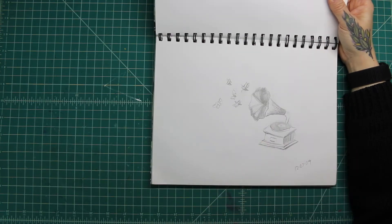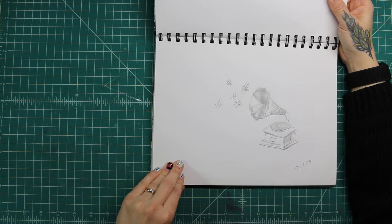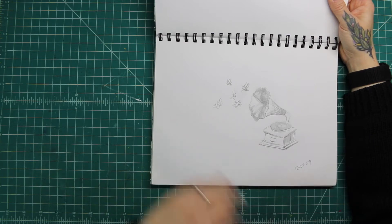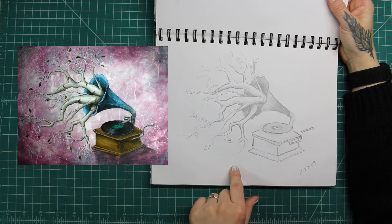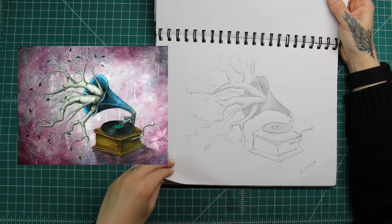I remember I was trying to come up with an idea for an art show that was being held at the Butler Art Center. It was something about jazz. So this was the first one I came up with, and then I ended up doing this one, which was turned into a painting — one of my paintings called 'It Just Comes Naturally.'